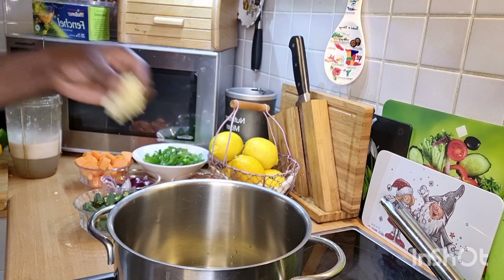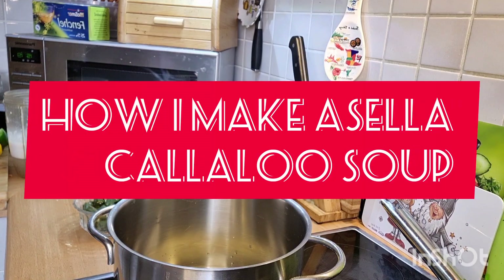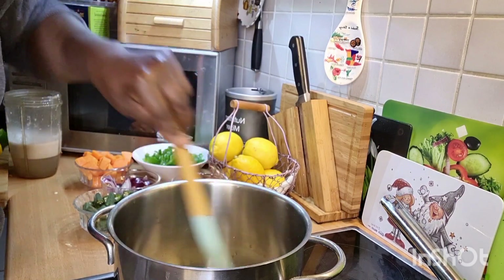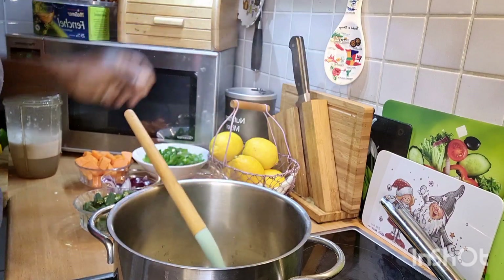We are adding in our ginger and garlic inside the pot now. I could do it in a deep pot, so let me show you.